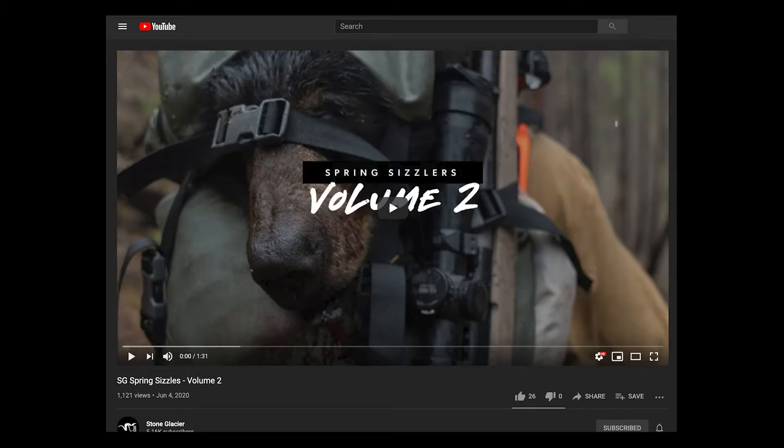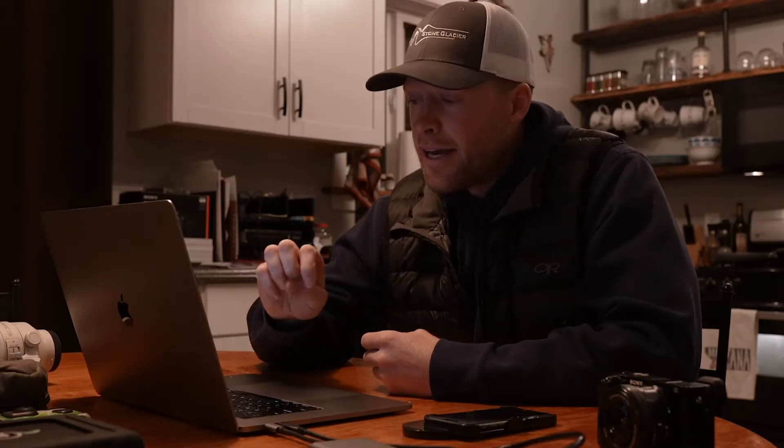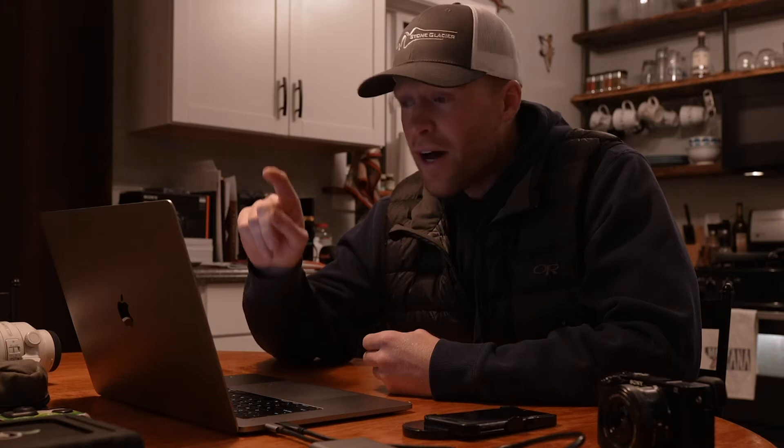If you guys haven't, you should check out the video that I made — it was like a spring bear sizzle for Stone Glacier. We'll actually play just a very short clip here right now, and then we'll dive straight into the gallery right afterwards.